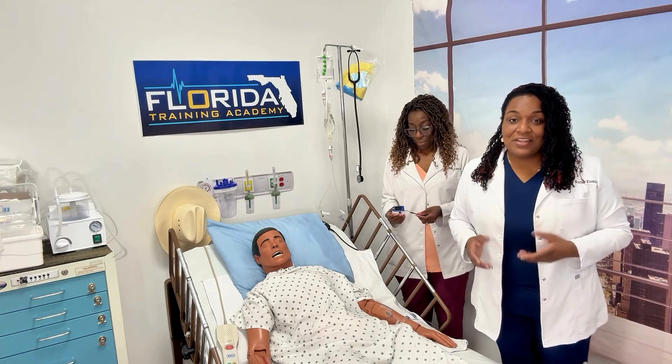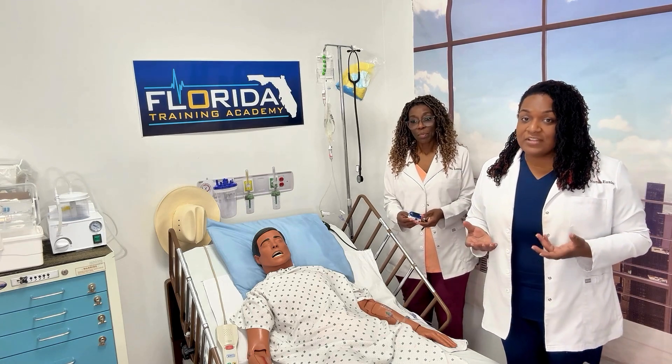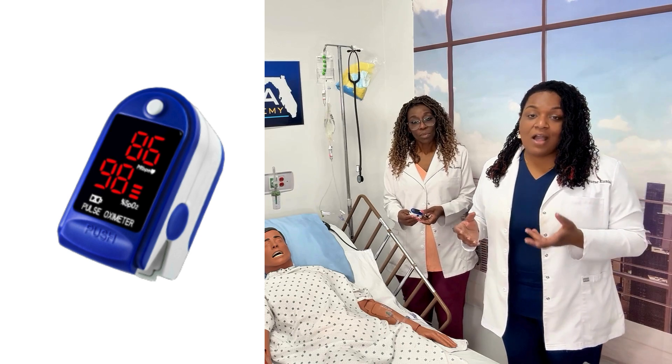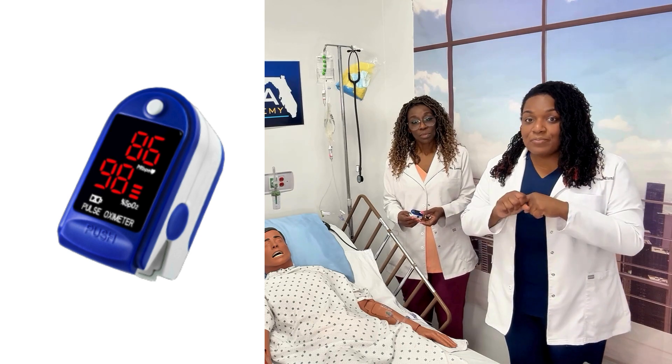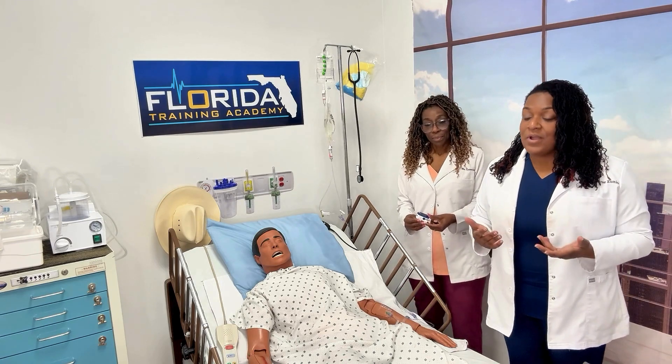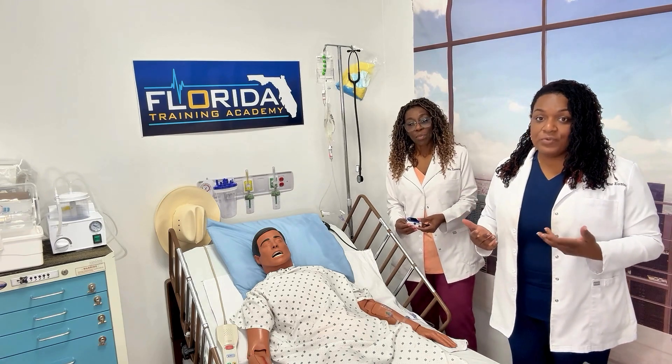Let's talk about oxygen saturation. The way that we determine a patient's oxygen level is by using a pulse ox, also referred to as a pulse oximeter. It's a finger probe that you put on your patient's finger, and it's going to tell you the patient's oxygen reading.